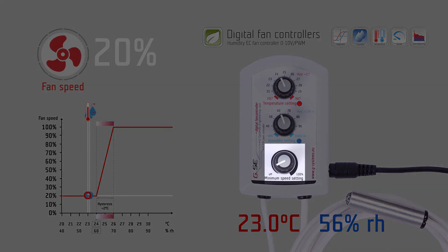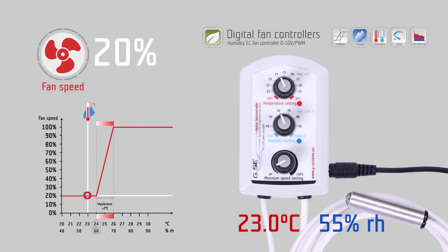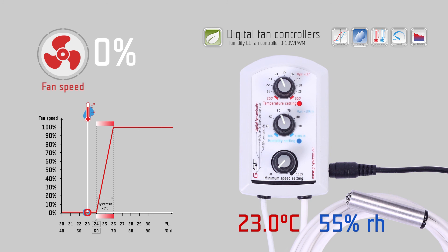The minimum speed setting is the strongest setting and always overrides the temperature and humidity settings. If you set the minimum speed setting to the off position, the fan will stop working when the measured temperature and humidity are both below their set values.